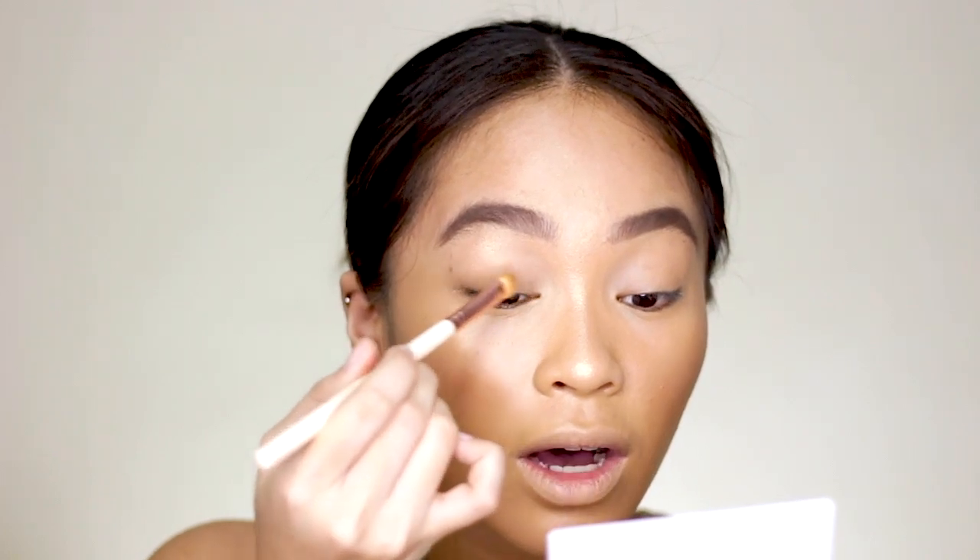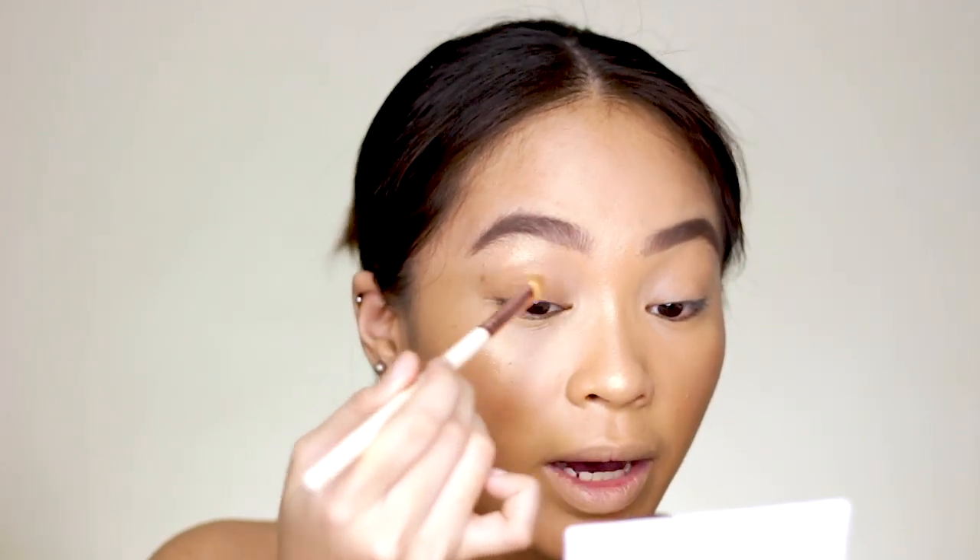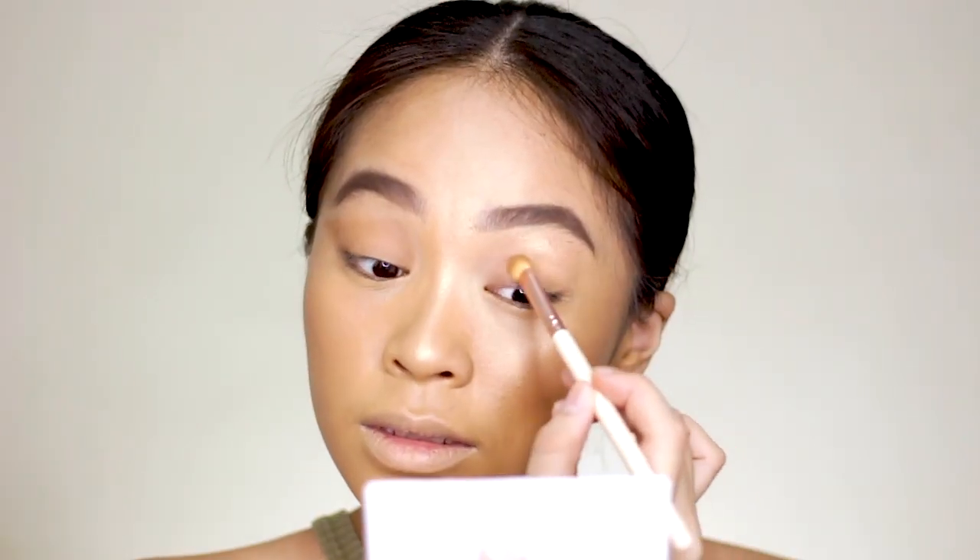For my eyeshadow, I'm going to be using the contour shade from the Fig Tree Yona palette, just covering all of my lid.